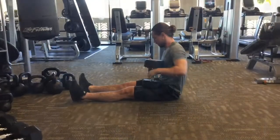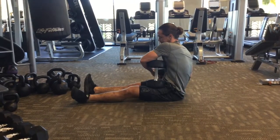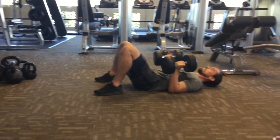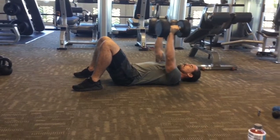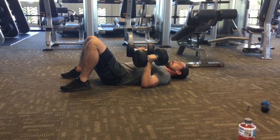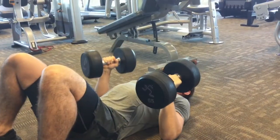That's eight on each side. Then you go to the dumbbell floor press. Grab yourself a set of dumbbells. You're going to lie flat on the floor with your back flat against the floor and your feet planted into the floor as well. Lower your elbows down nice and slow and then drive those dumbbells up so you get full extension on the elbows. That's eight in total.